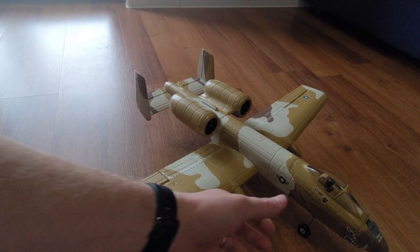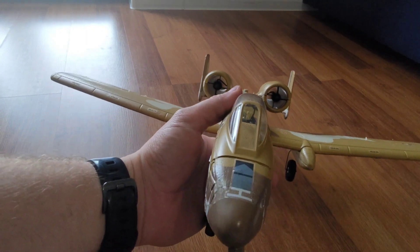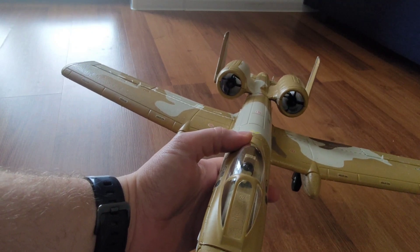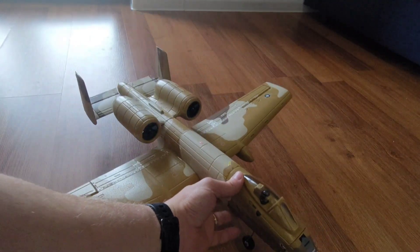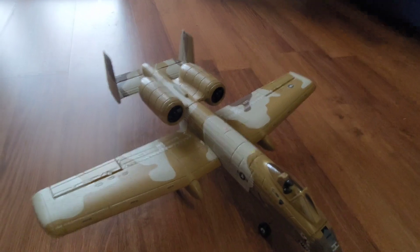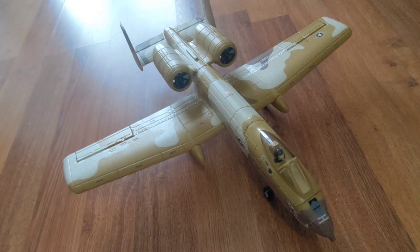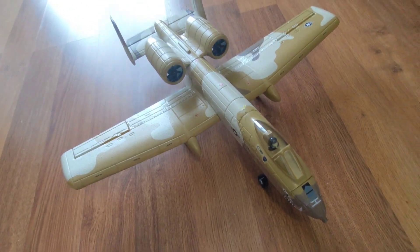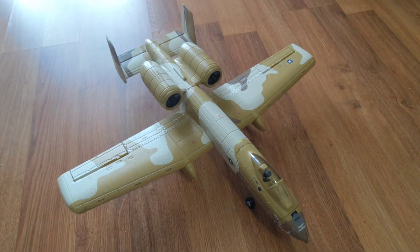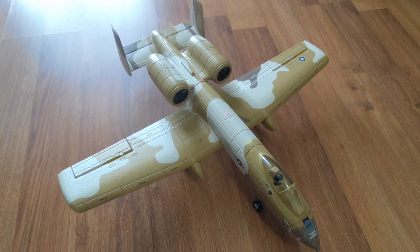Let me do one more check. Oh yeah, that's where these work — all around, elevator, rudder. So that should be it, guys. Remember if you get one of these and run it out of the box, check to make sure everything's working. If you have the same issue, I hope this helps — open up the plane and fix it. Thank you very much for watching, and I'll see you next time, hopefully with this in the air. Bye!